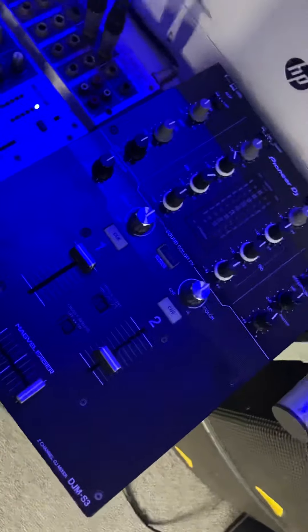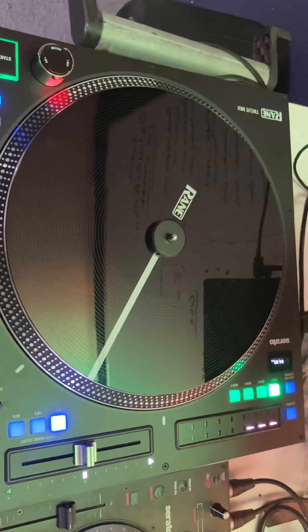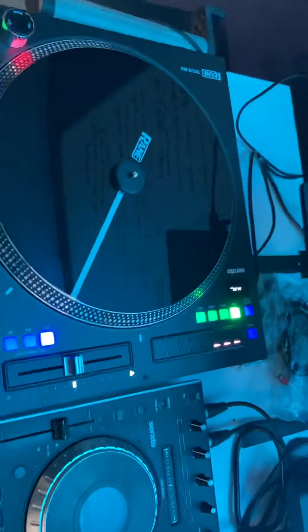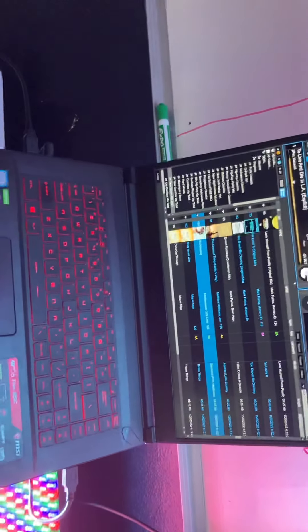Initially I purchased a Pioneer DJM S3, anticipating that I would need to use a mixer to run the new Rane MK2 with the Serato software. I believe this one also runs Traktor and Virtual DJ software as well. I'm using here an MSI computer, GeForce 63 Thin 95C version, which is a pretty cool computer.